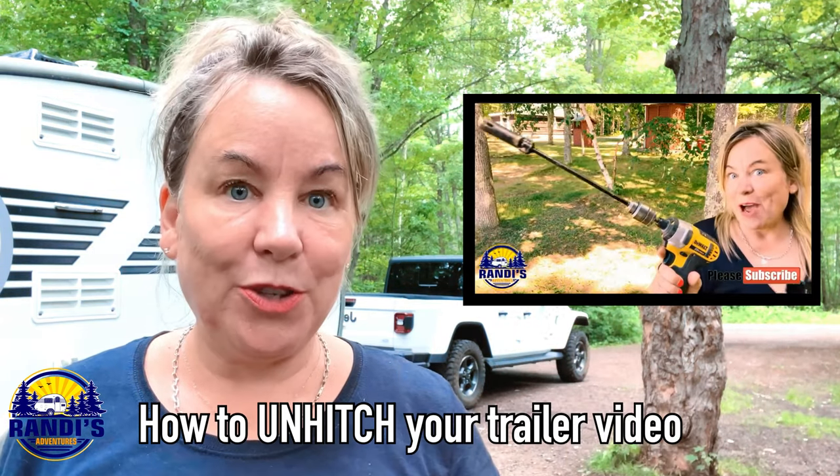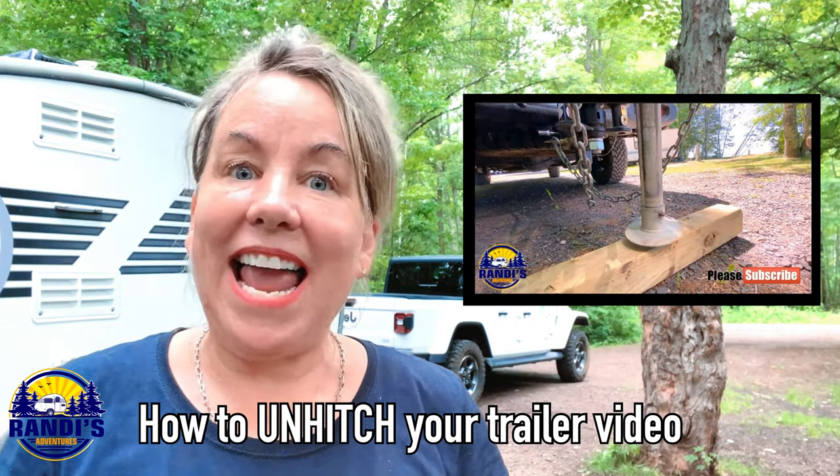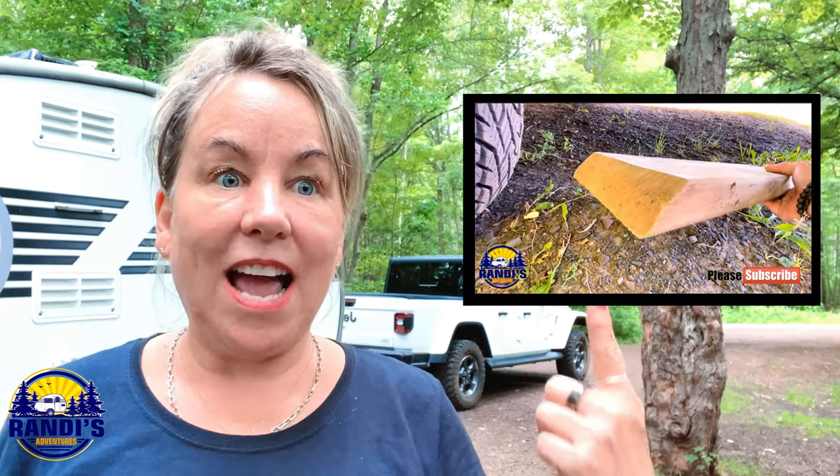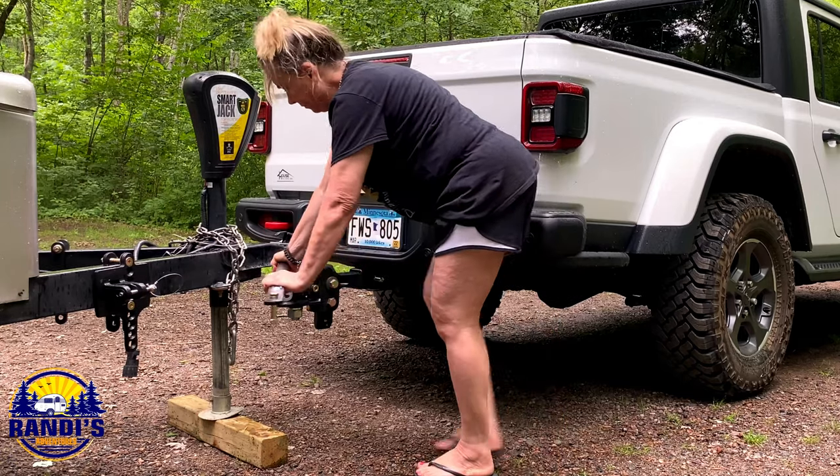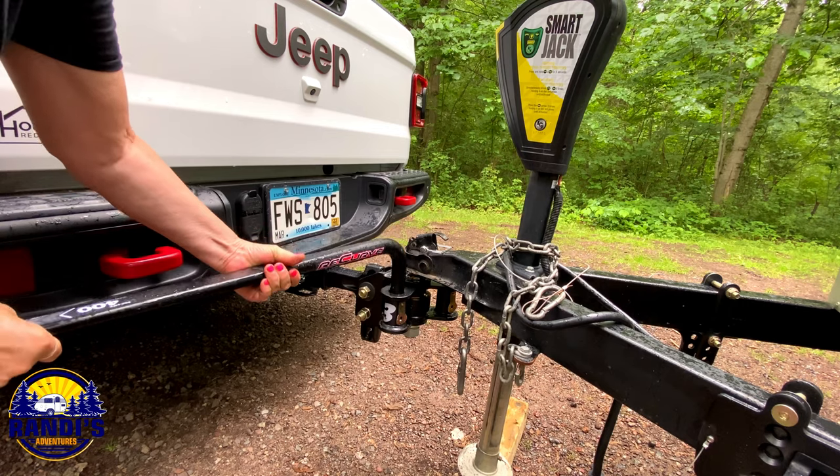Next, we need to add the weight distribution bars. In last Thursday's video I show you step-by-step how to unhitch your trailer when you get to your campsite — I'll leave a link to that in the description below. Step number 11: attach your weight distribution bars. How you attach yours may vary a little bit depending on your weight distribution system.